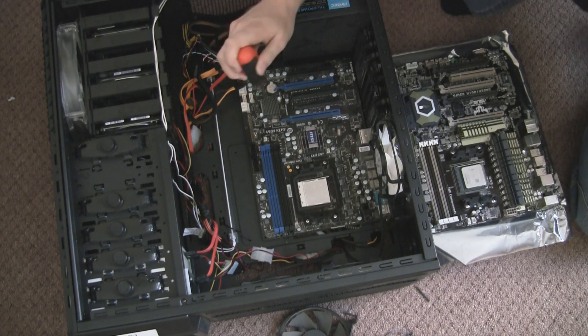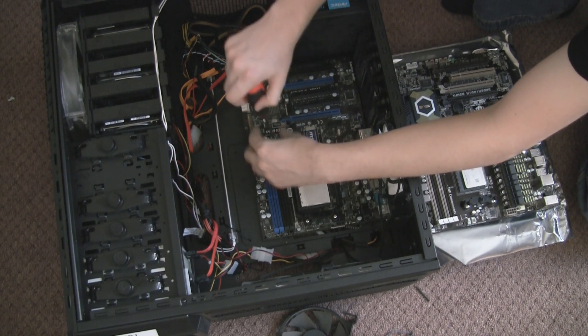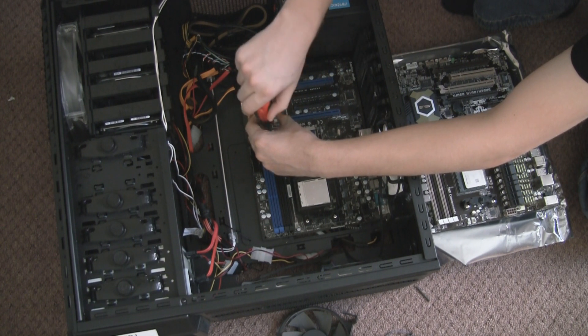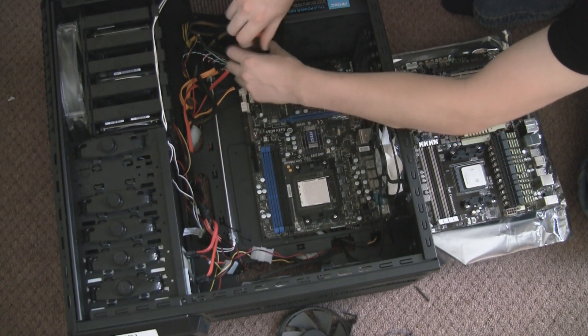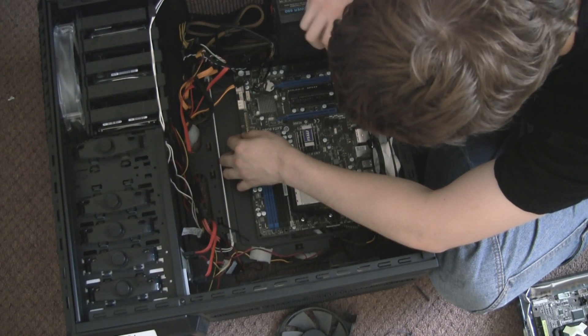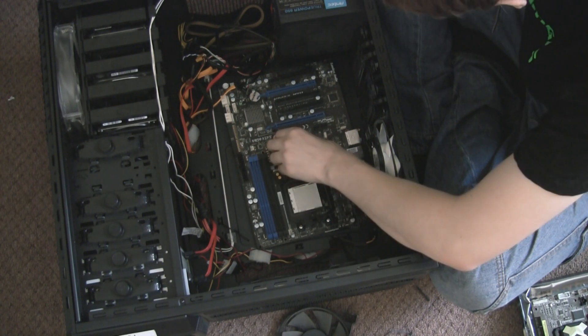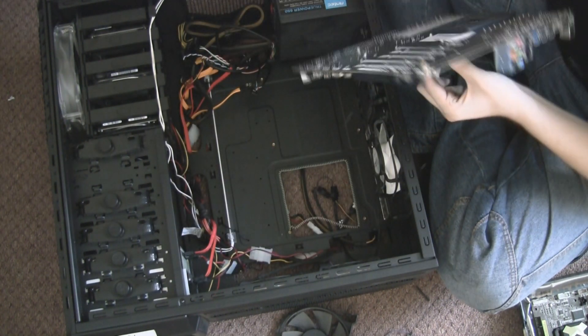The next step is actually removing the motherboard from the case. There are lots of little black screws all around it — yours may not be black, yours may be silver. You need to take them all out as they're all over the motherboard, so you've got to search for them. Once they're all out, you can just remove the motherboard. It was a little bit tight, but out it comes — motherboard removed.